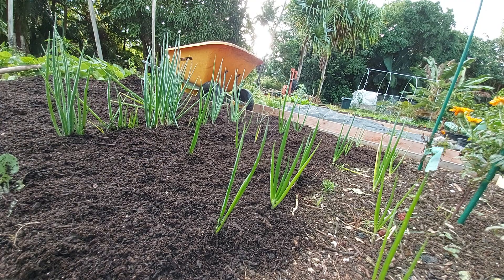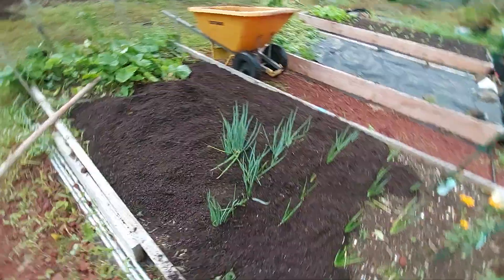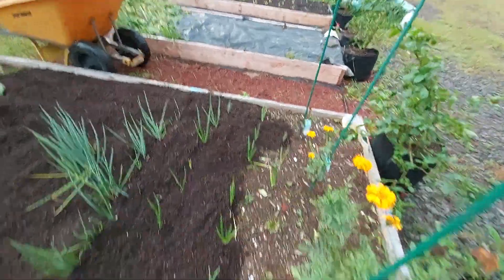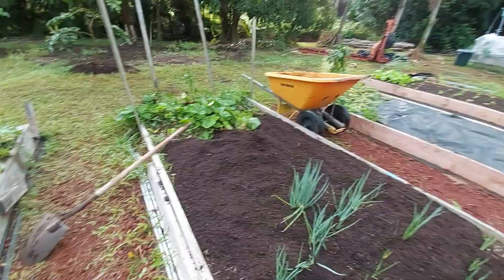That's just a thin layer there on the onions. These ones here are all green onions, and then these are bulb onions, so I don't know if this is the right way to treat them or not, but that's what I do.